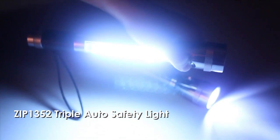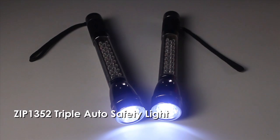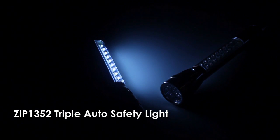Keep prepared for your next roadside emergency with this triple function flashlight. Features 7 white LED flashlight, 18 white LED work light, and 6 red LED flashing emergency light.